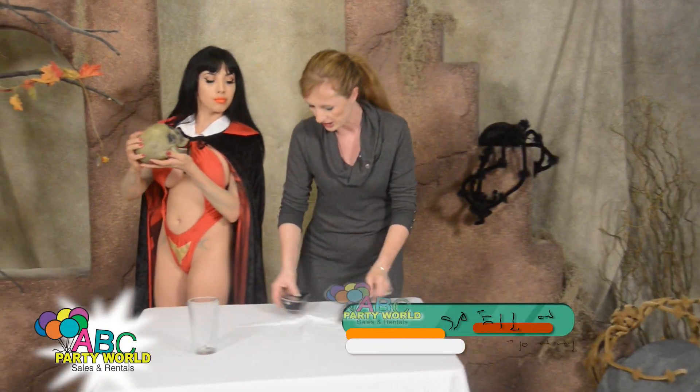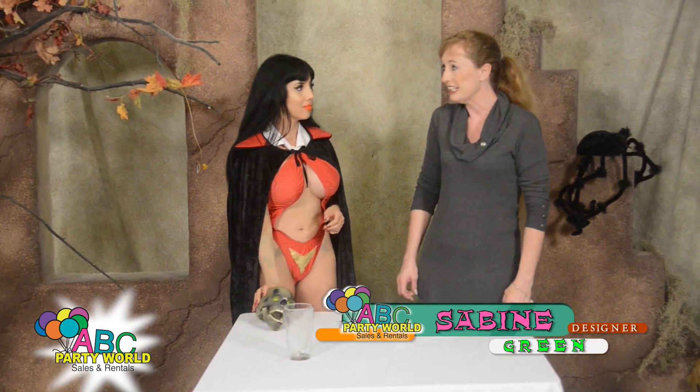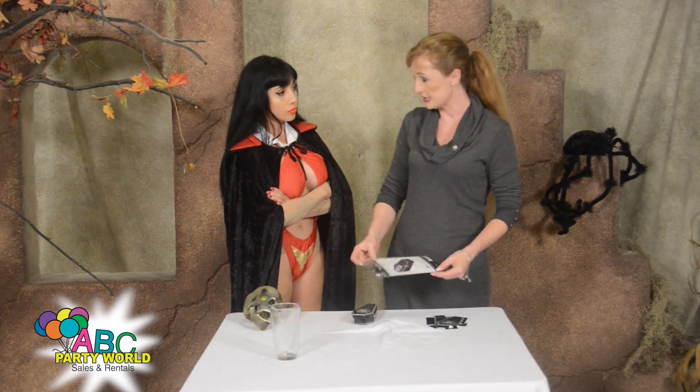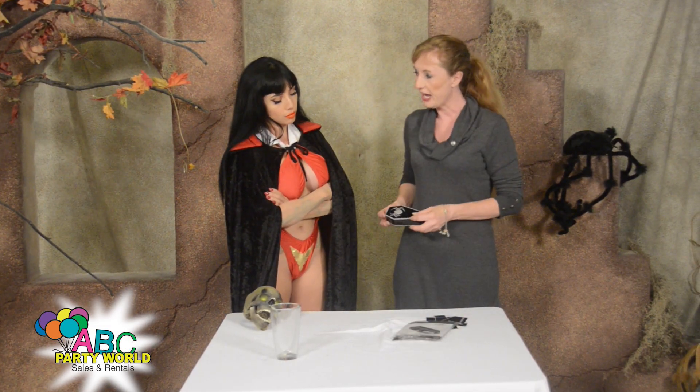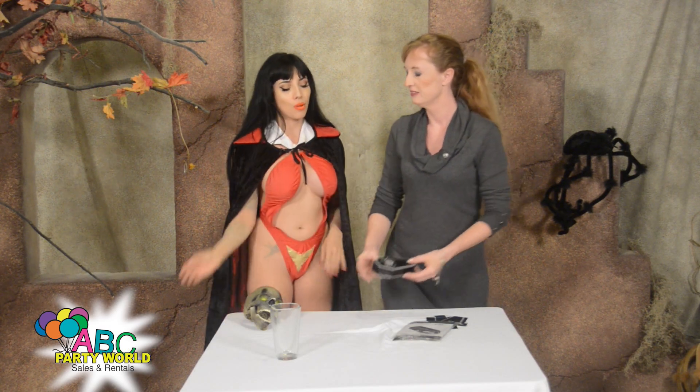I got a bunch of fun stuff for us to work on. I don't normally craft. Oh. It'll be easy for you, Sabine. Okay. So I get these little treat boxes from ABC Party World. They come six in a package, and they're little coffins. I thought you might like that. That might get a rise out of me.